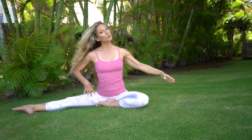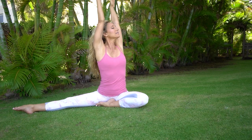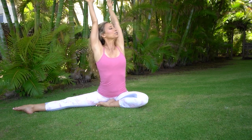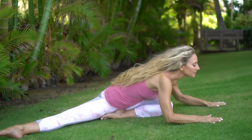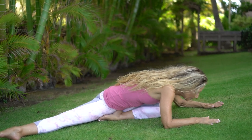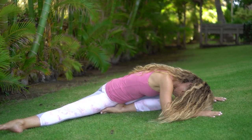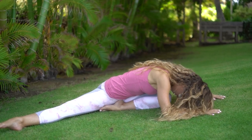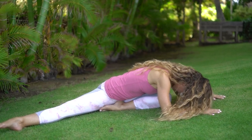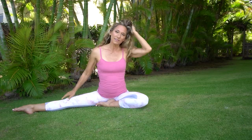Rotate your body all the way around to the side, lift both arms up, take an inhale and exhale — reach forward, fold over your bent knee. Take a few breaths here, can drop your head, relax your neck and shoulders. Come back up. Inhale — bring the long leg in, we're switching right to the other side.